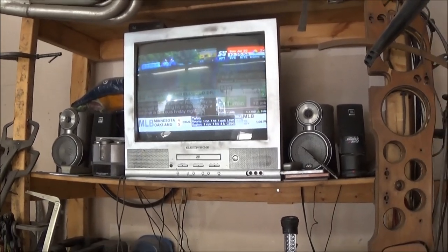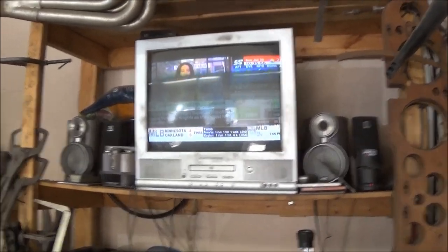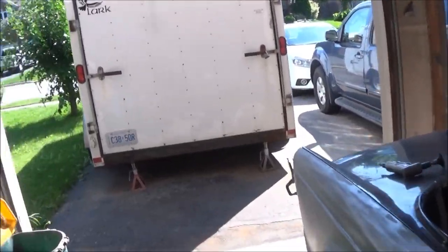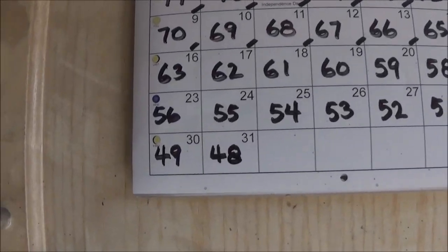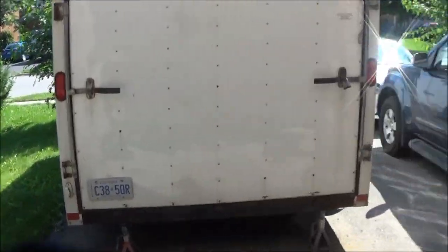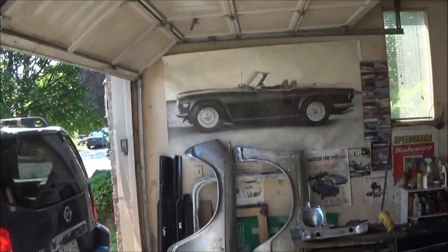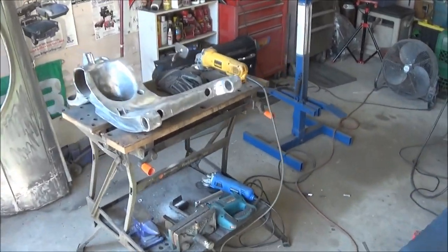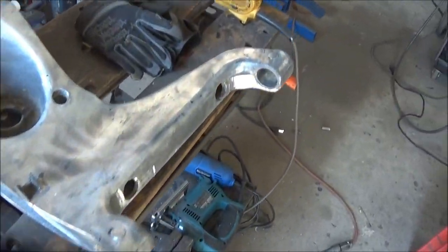Good morning guys, it's Sunday July the 30th, just after 10:30 in the a.m. We are at T-minus 49 today, another nice day. Looking at that trailing arm this morning.